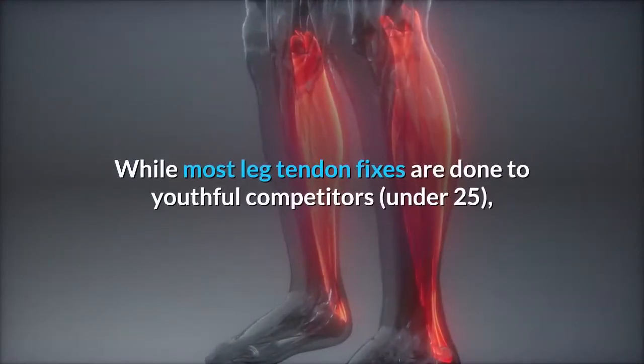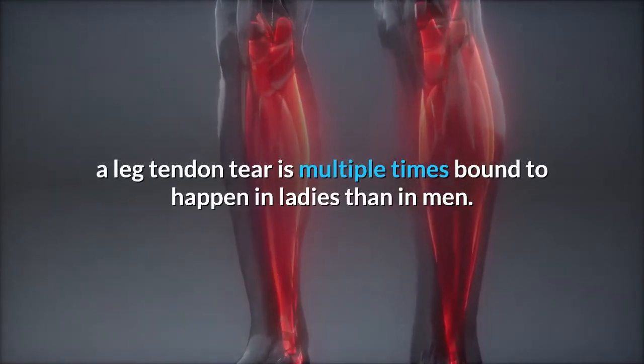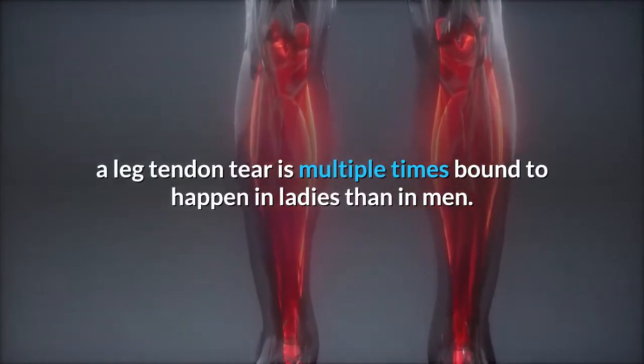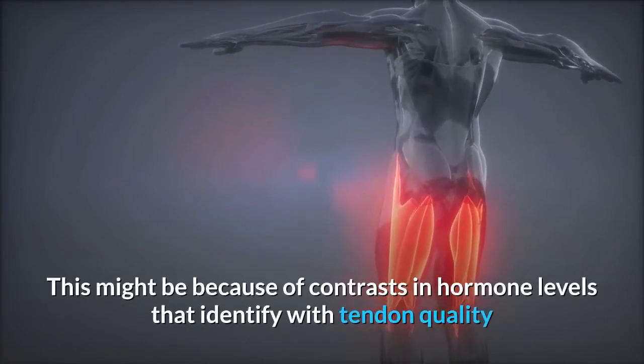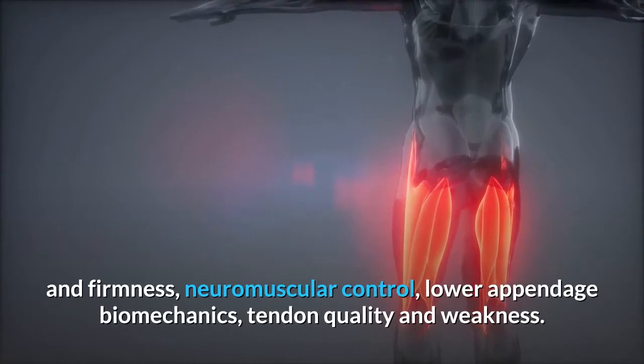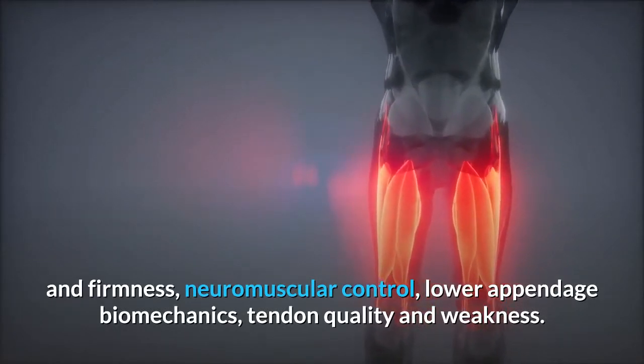While most leg tendon fixes are done to youthful competitors under 25, a leg tendon tear is multiple times bound to happen in ladies than in men. This might be because of contrasts in hormone levels that identify with tendon quality and firmness, neuromuscular control, lower appendage biomechanics, and tendon quality and weakness.